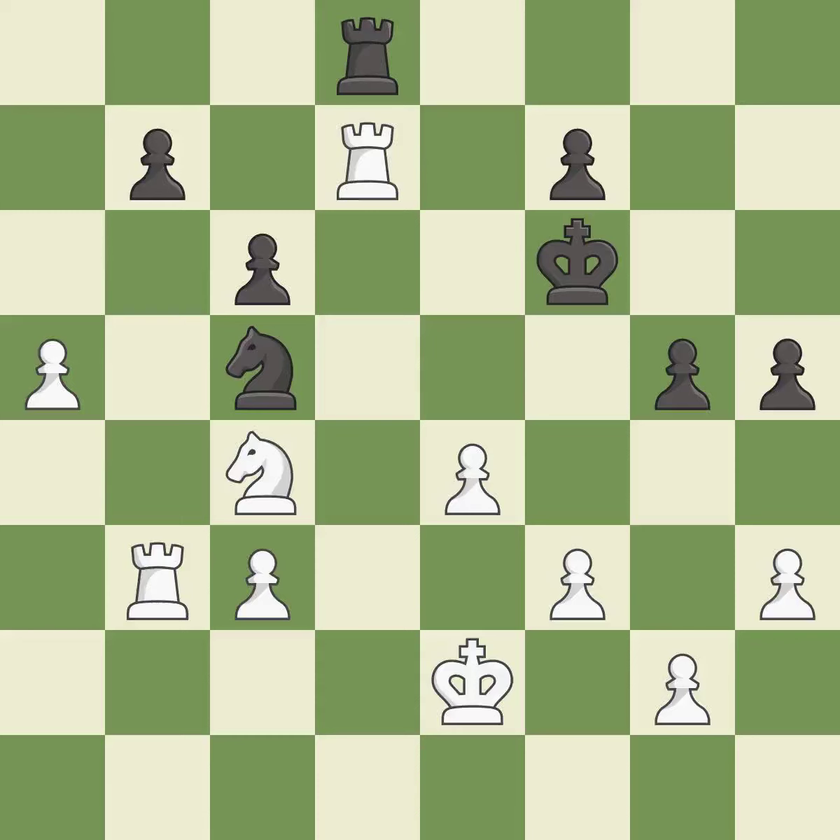It is good. Recaptures. This is the start of the end game and black is worse. It is best. This threatens to take an outpost with a knight.